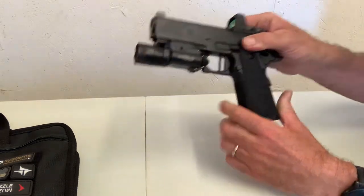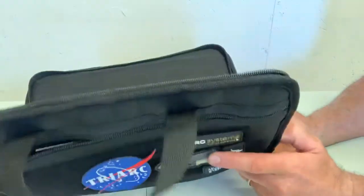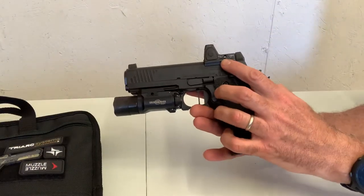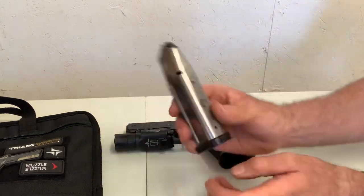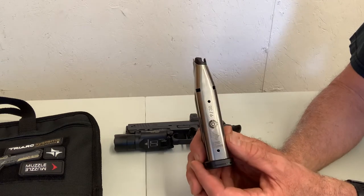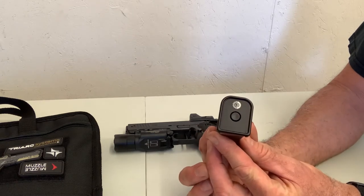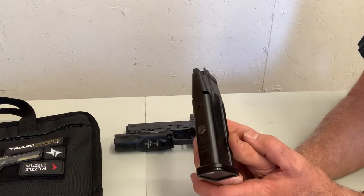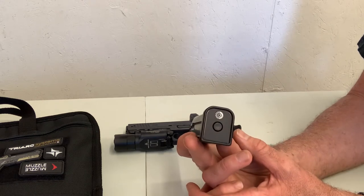So what do you get with this particular handgun? Triarch Systems will send you a padded case with some swag patches. If you order the optic cut, you'll receive the optic plate and the hardware for mounting your optic. You'll also receive three stainless magazines — 17-round capacity — with the Triarch logo and the Centrifuge logo on them. I opted for the Centrifuge baseplates. I also ordered some additional black nitrided 17-round magazines with the same logos and Centrifuge baseplates.